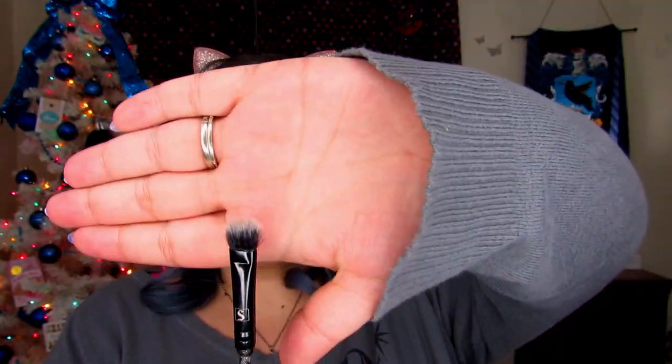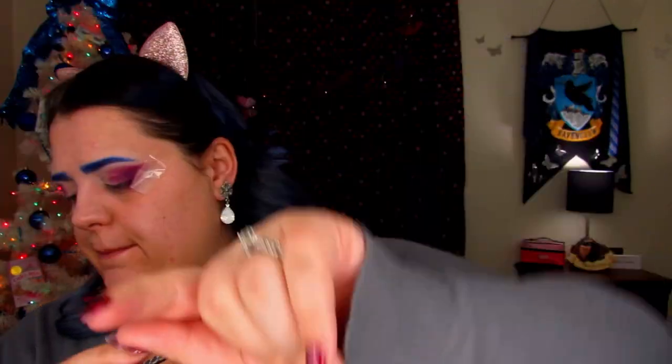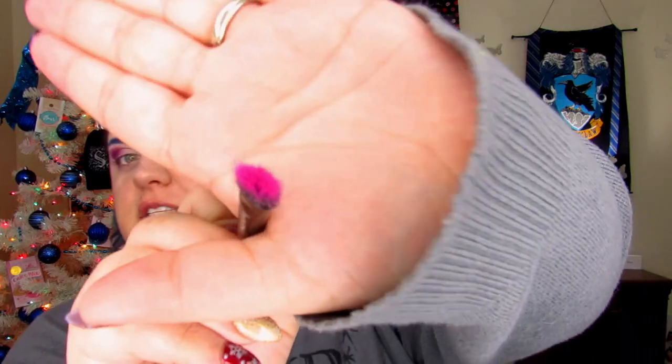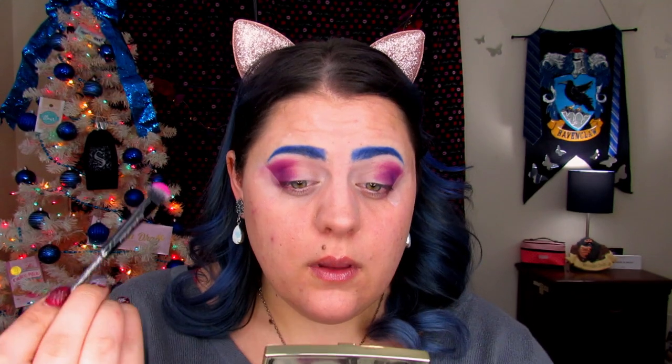Now we're going to take a flat brush that is a little bit fluffy — this one is from Storybook Cosmetics. It has a very flat tip but it's still pretty fluffy. We're going to jump into 'Skip,' which is the most controversial color on this palette. Just get the tip and stamp it onto your eyes. If it helps, take a mirror, hold it down, tilt your head and look down while you're stamping so you get your crease exactly where you want it. Don't blend it — just tap it.